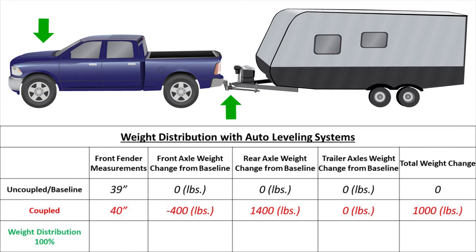Let's go back and set up the hitch for 100% weight distribution instead of 50%. The front fender measurement is now 39 inches for our example. Now the front axle has returned to its starting weight for a total change of zero. The rear axle is only taking 750 pounds of the 1,000 pound tongue weight. The other 250 pounds has been transferred to the trailer axles, and our total weight change from the baseline is still 1,000 pounds.